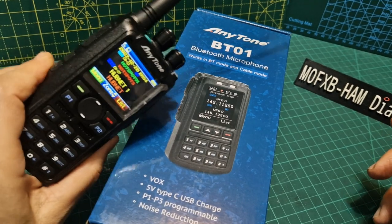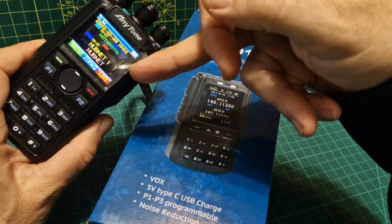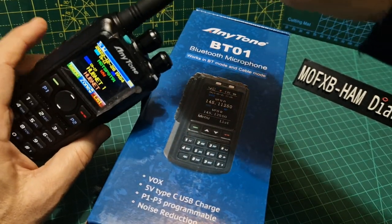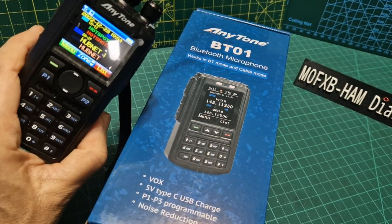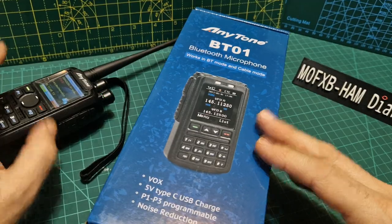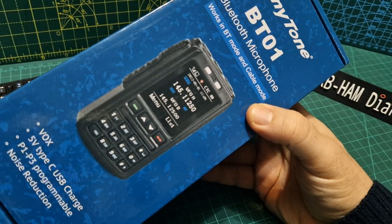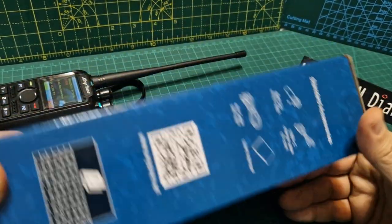Some people would ask why get this when you've got the AnyTone 878. Well, with the 878 I've only got about 7 or 8 watts and I'm limited to connecting an antenna to the SMA connector or using the rubber duck. Yes, it has Bluetooth and it's a brilliant radio with a nice big battery, but it doesn't connect me to my collinear on the roof or give me 50 watts range. With the BT-01 I can walk around and have 50 watts — it's almost like having a mobile radio or even a base radio in my hand.